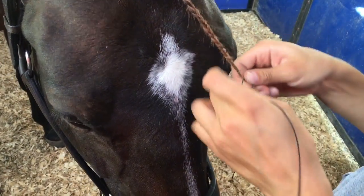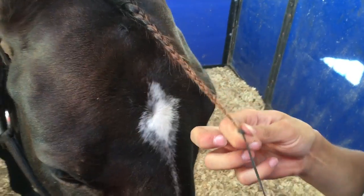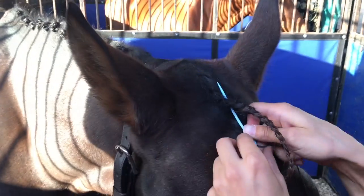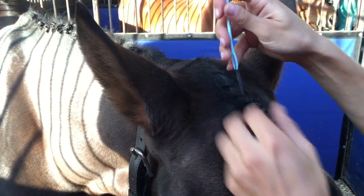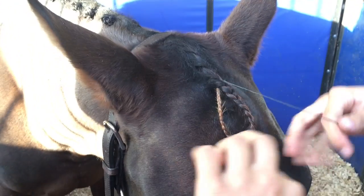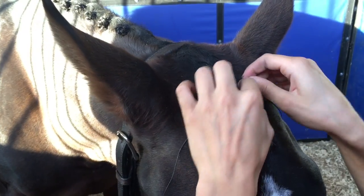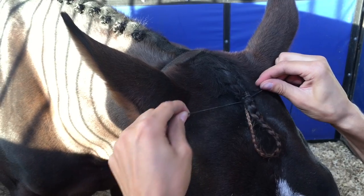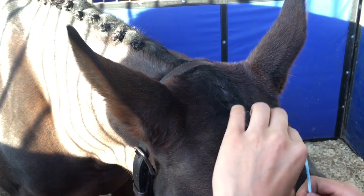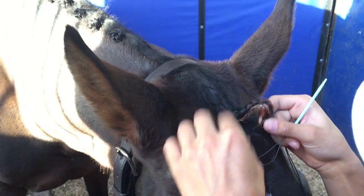So then you take that over, hold it around the back side, and then you pull it tight. You're going to pick a piece that goes straight up through, just like that, and pull the string through, not the braid. And then you're going to take each section and tie underneath the braid. You can get some extra hairs from the side to keep it a little neater. And then you go back through and thread your needle again.